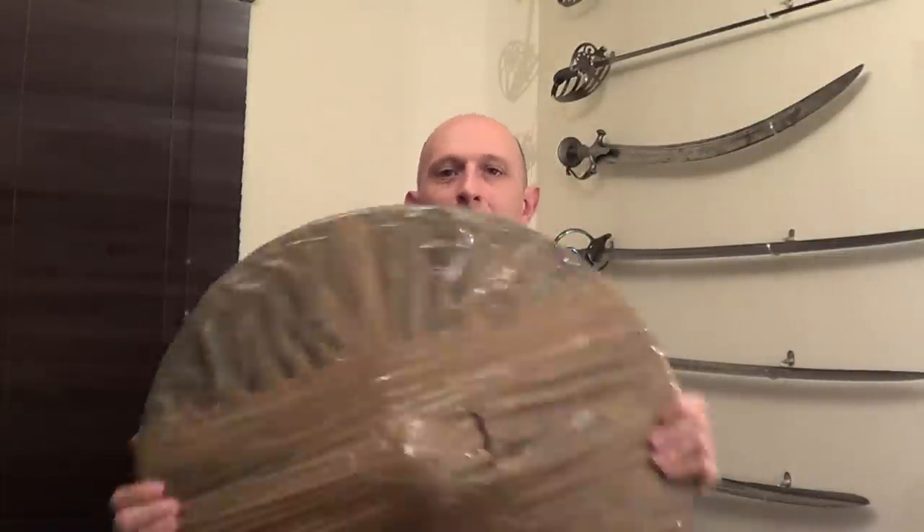Hi guys, Matt Easton here. So here's something I don't do very often but I might do a little bit more in coming weeks — an unboxing, or more specifically in this case an unwrapping.